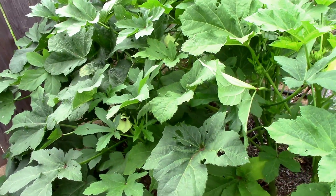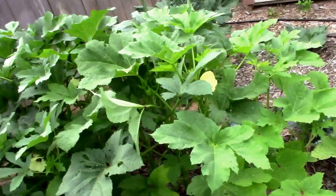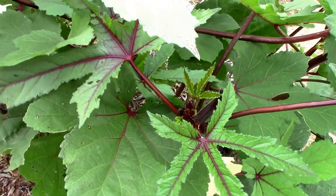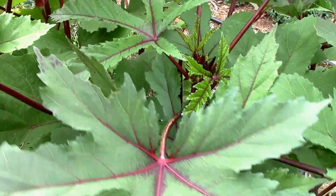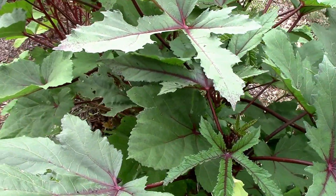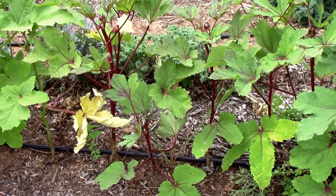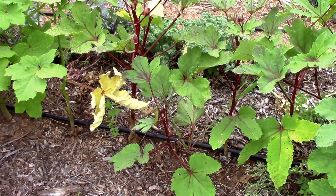They just produce more okra and have a bigger, healthier plant. The red burgundy has got that kind of a tropical look to it — they're kind of cool looking — but if you want okra to eat, it probably wouldn't be on top of my list. I just wanted to share how these are doing and also show how the wood chips are affecting the growth on stuff on this end.